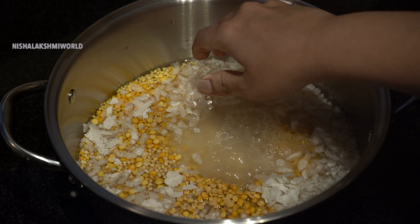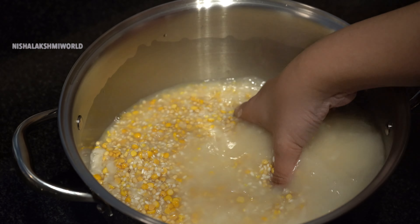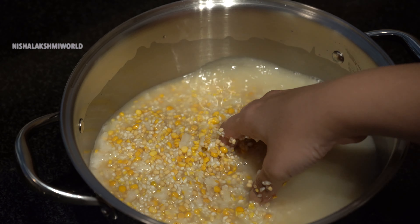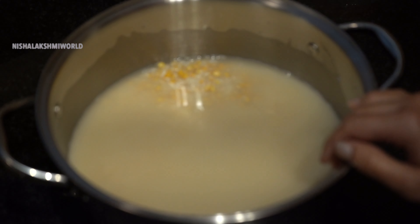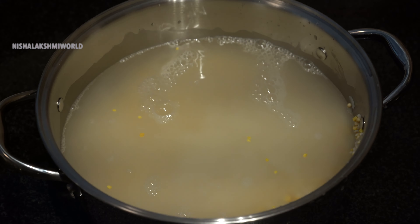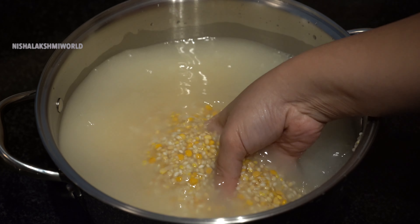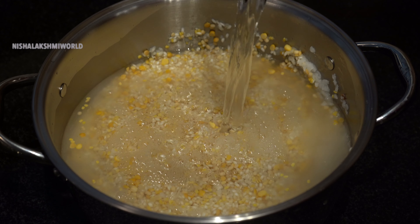Now wash it thoroughly multiple times. Pour enough water and soak it for at least eight hours.